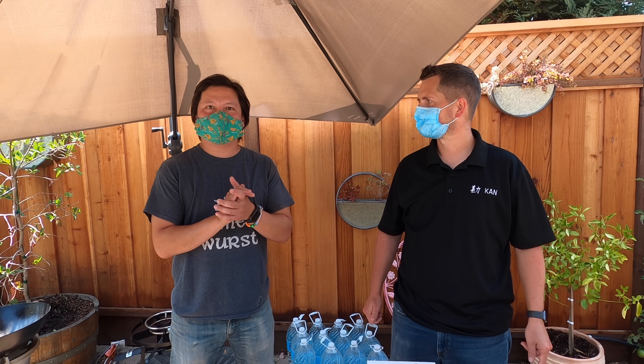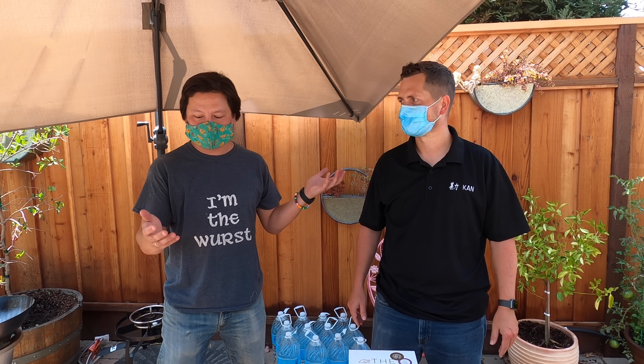Hey everyone, this is Kenji Lopez-Alt. I'm here at my house with my friend Barney Lund. You might know him — he is the guy who makes the Kahn knives, which you've seen in my kitchen.